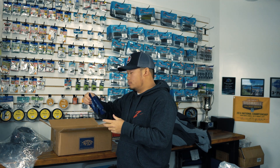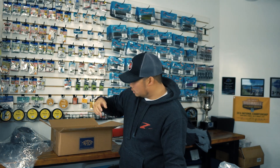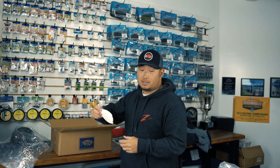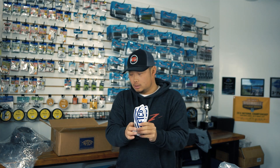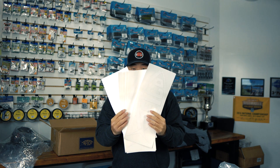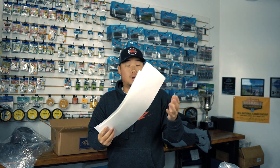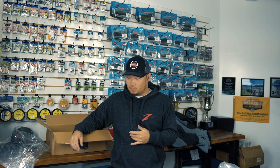Looks like we got a couple other things in here — some soft cup holders from AFCO, which is really nice when your drink is too hot or too cold. We also got a bunch of AFCO decals, some smaller ones and some bigger ones — probably going to throw a couple on the truck and on the boat. All this gear is going to serve a great purpose on the water, keeping me comfortable, dry, and warm.